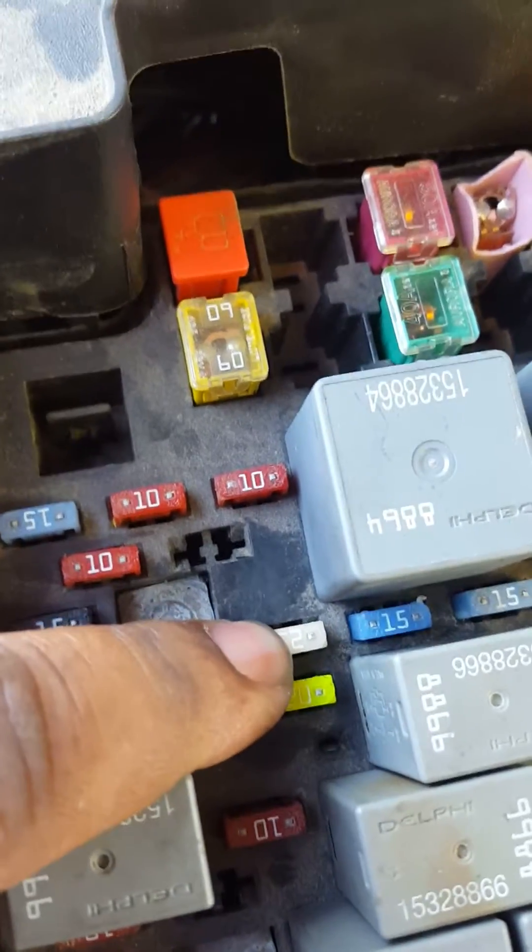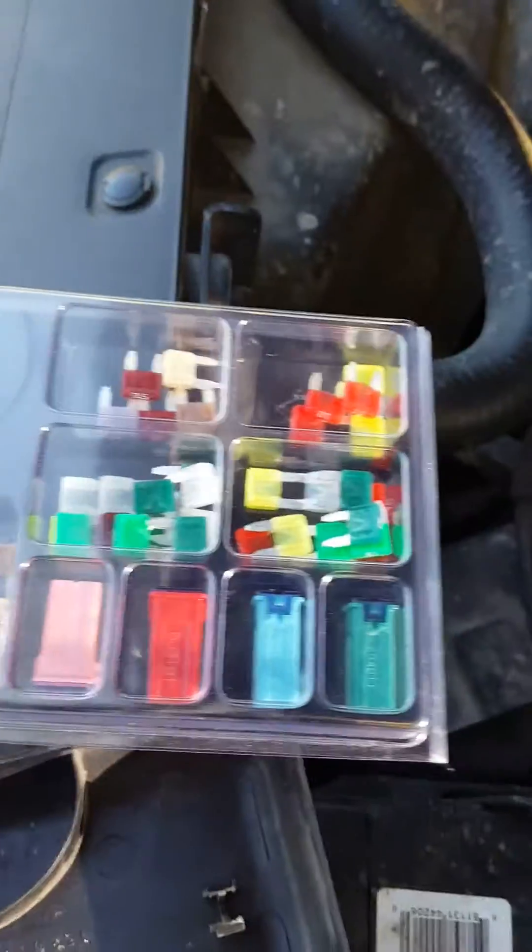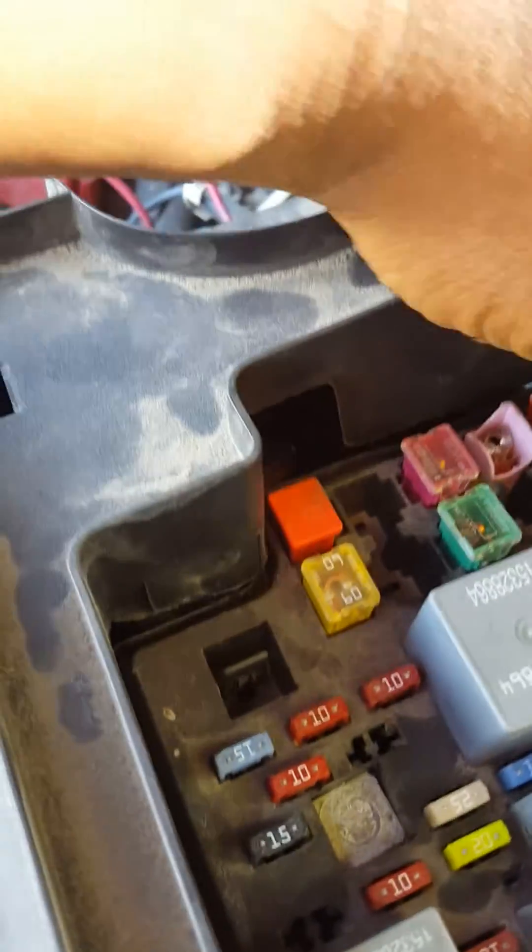What's up YouTube world? It's your boy WavyTech82. I'm going to come back with a quick find on my truck. I changed out my alternator the other day, and for some reason my fuse kept blowing — this one right here, the PCM1. I used over seven or eight fuses trying to figure out. I'm thinking my fuel pump was going out and all that.